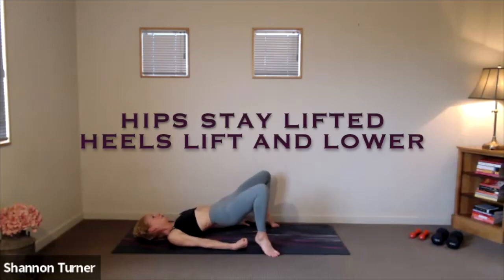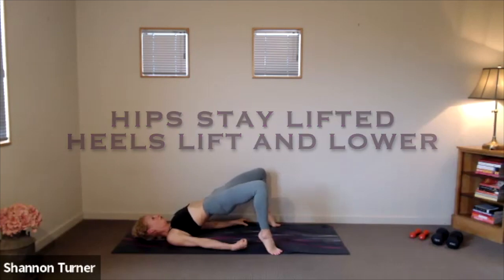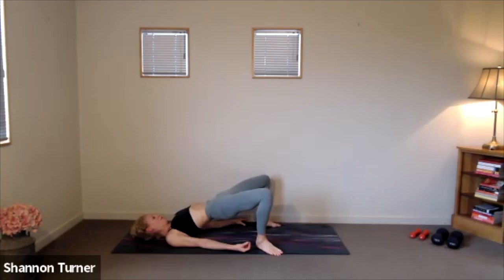Stay lifted through your hips. Heels go up and down. Again, adjust your feet so you can maximize the height through the hips. Simply lifting and lowering those heels while you stay engaged. Long through the tail. Soften through the jaw.